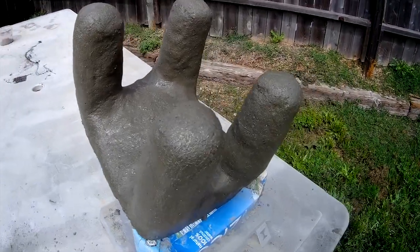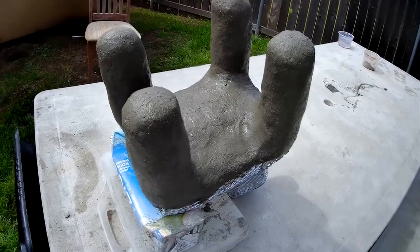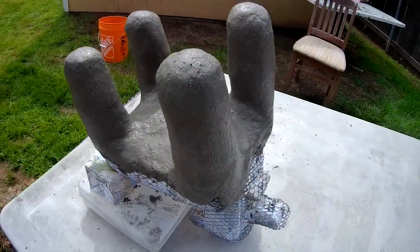Now we got it to this point and we're going to let this set so we can work on it flipped over.